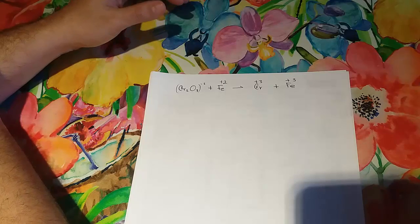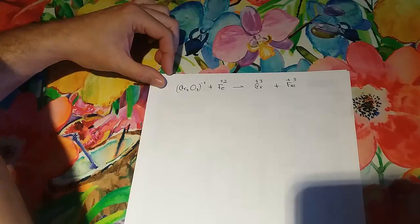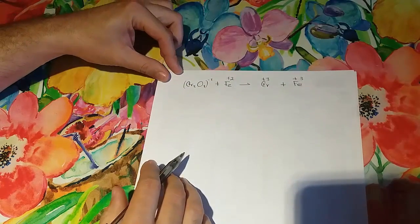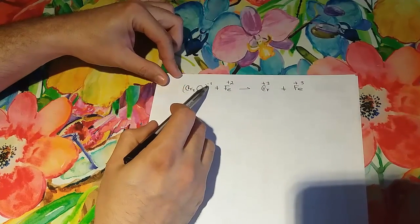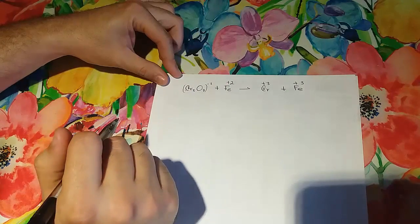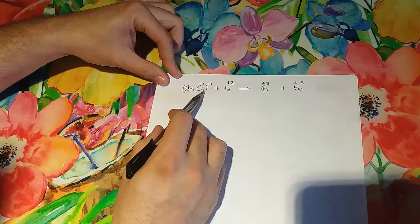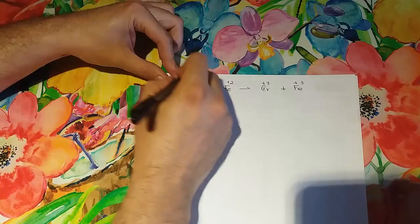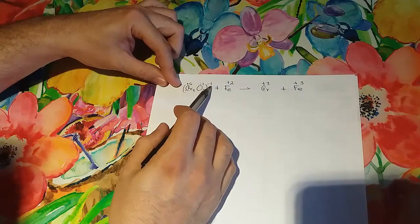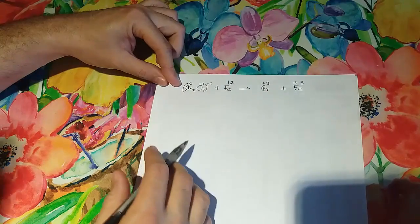First of all, we need to check out the charges of all the atoms here in the formula to be balanced. We have a minus 2 net charge, which means that if oxygen is minus 2 times 7, that's minus 14. So this is going to be 6 in order to have a net charge of minus 2.